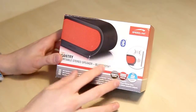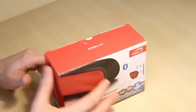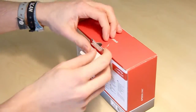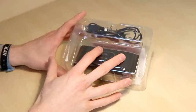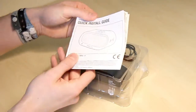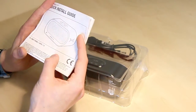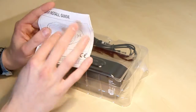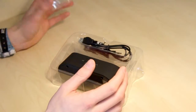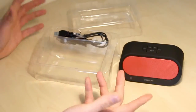With the box out of the way, let's crack it open and have a closer look at the speaker. The Gantry is all hidden away, nicely tucked in its box. It's all in a plastic packaging housing. We have a quick installation guide because it is a Bluetooth and NFC speaker — this will tell us what passwords to use when we want to pair with it.